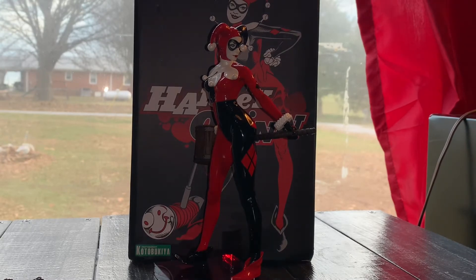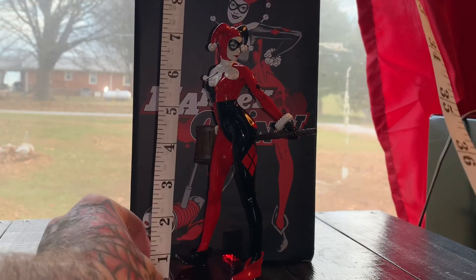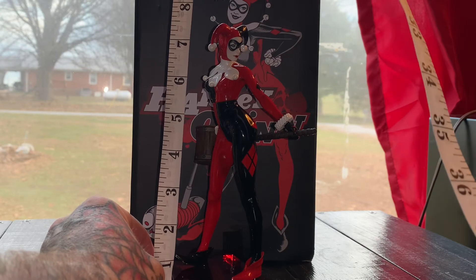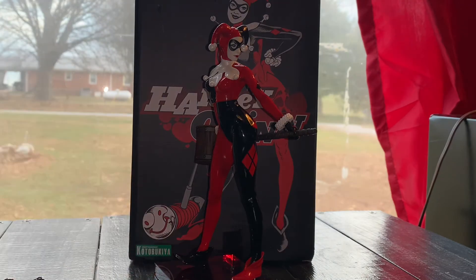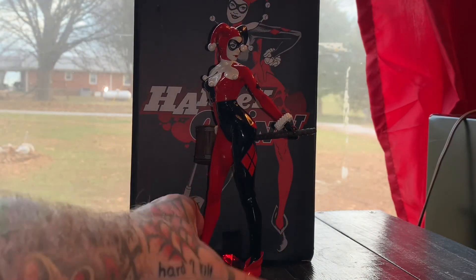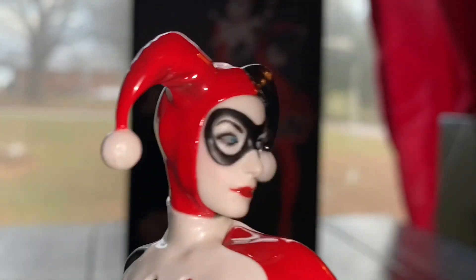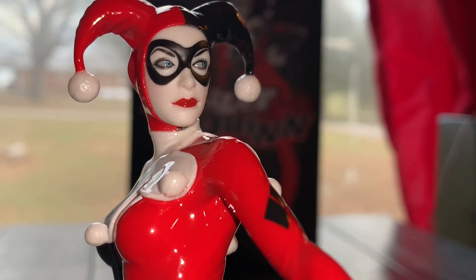Yeah, the lighting blows, so hopefully I find a place where I can set up a little studio again. But this is about a little under eight inches tall — maybe like seven and a half. Let me know what y'all think about it in the comments below. As always, I appreciate you watching. Much love and respect, peace.